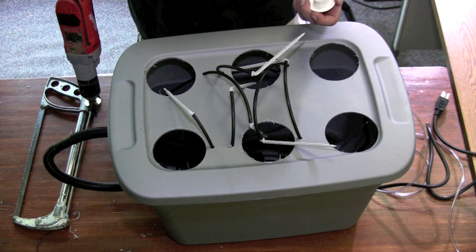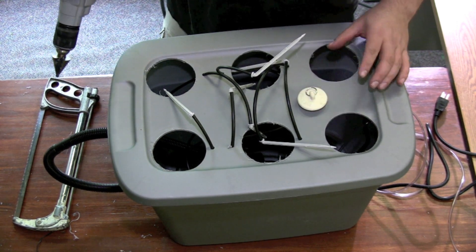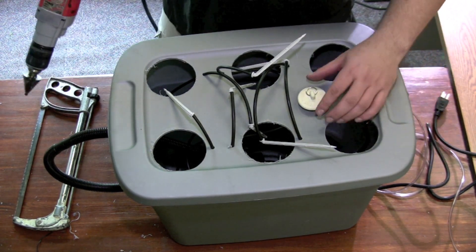After attaching all the drippers, if you want you can drill a hole for a drain plug. This will help you to fill up your reservoir when it gets low — it just makes it a little easier than lifting up the lid and having a bunch of roots underneath.